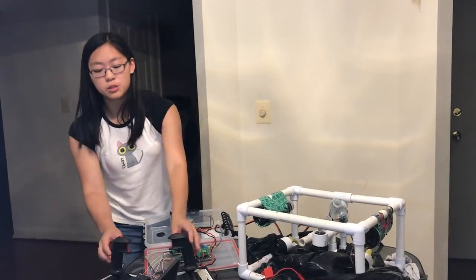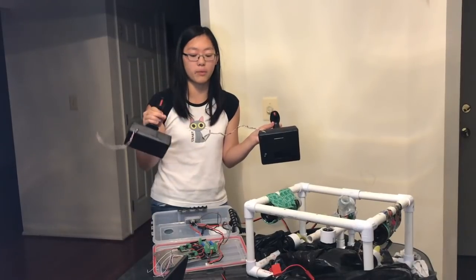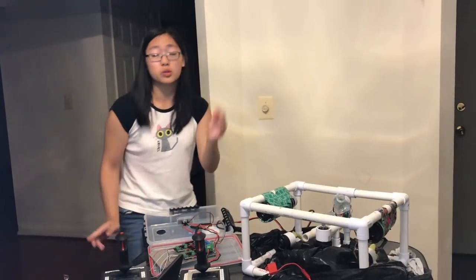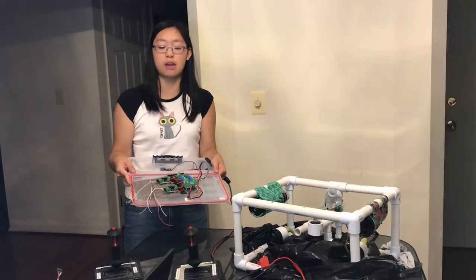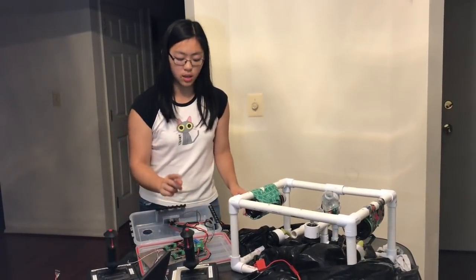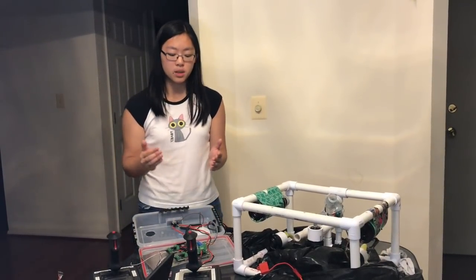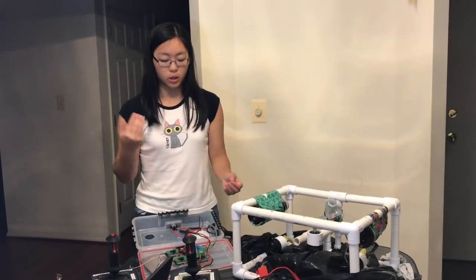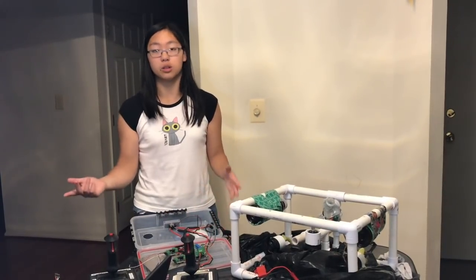First, we have two inputs from these USB joysticks. We've stripped the USB shield cable off and soldered mount headers. These two joysticks control two motors each, going into these two Sabertooth motor controllers. They can take up to five amps per motor, and then it goes into this MEET motor simulation board. What's really nice about it is it provides a nice input/output interface so you can easily add a motor for a claw and just plug and play your tether.